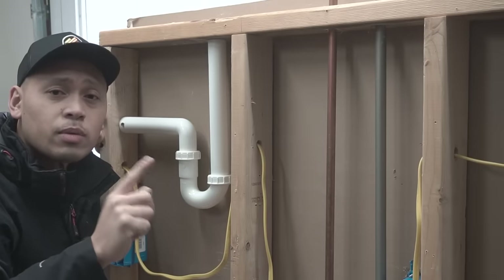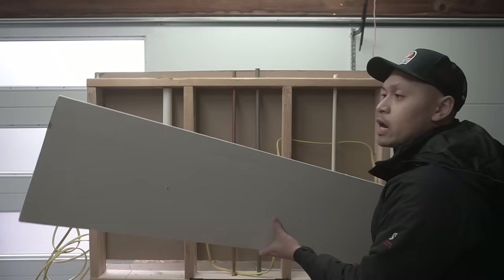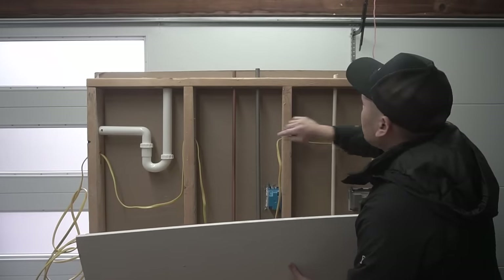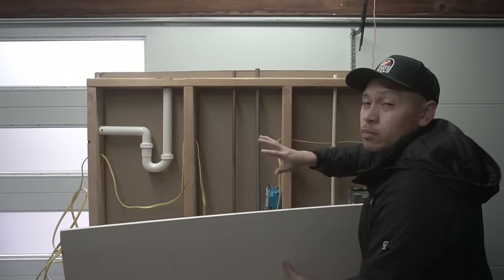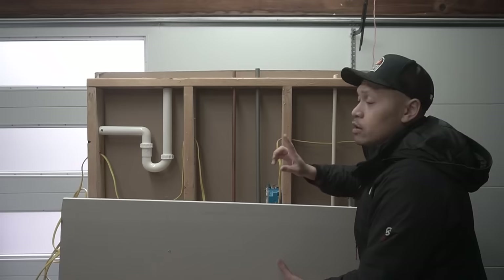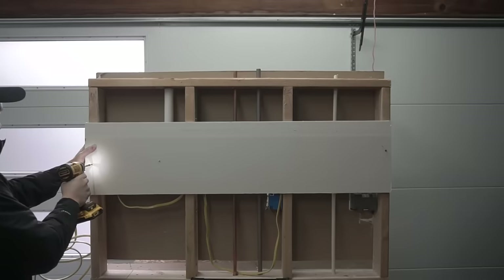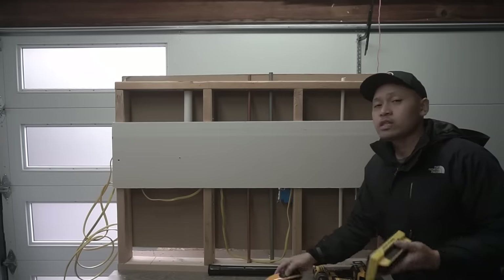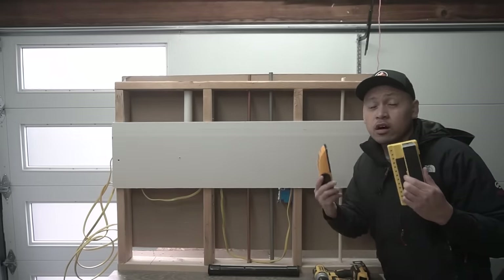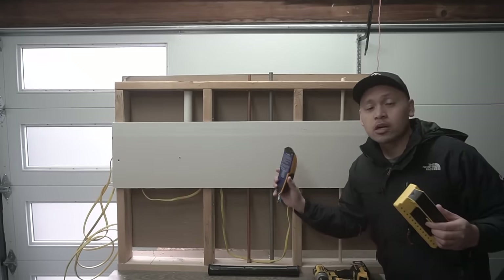Let's start with the most common tool people use — a stud finder slash voltage/metal detector. I'm going to put this half-inch drywall on top of the piping, live electrical wire, copper pipe, metal pipe, and PVC pipe, so we can determine if this stud finder with its various detectors can actually detect these things and whether that's an effective and safe method before drilling or nailing.